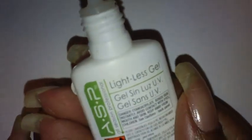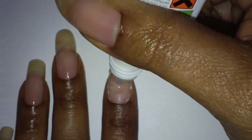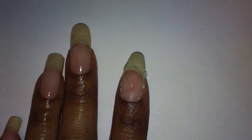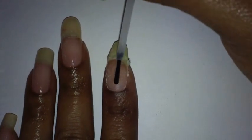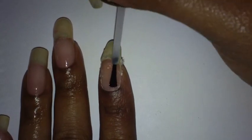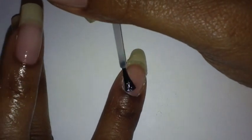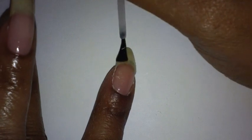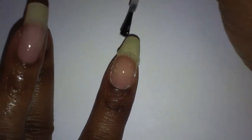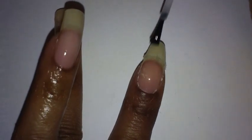Next, I'm going to apply the gel. It's very important when doing this to add it in thin layers. You can add more than one layer, but make sure you add it thinly each time and build up to the thickness you want. You don't want to put too much on at one time. Take the brush and spread it out very smoothly, and make sure you don't get this on your skin because it can cause lifting.